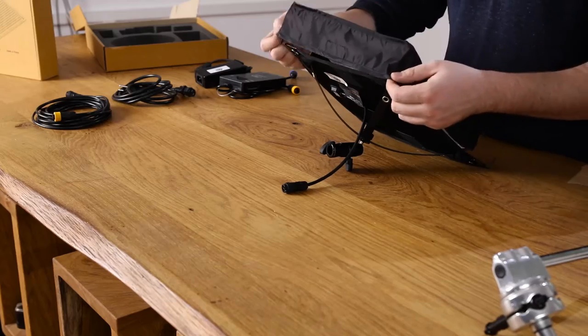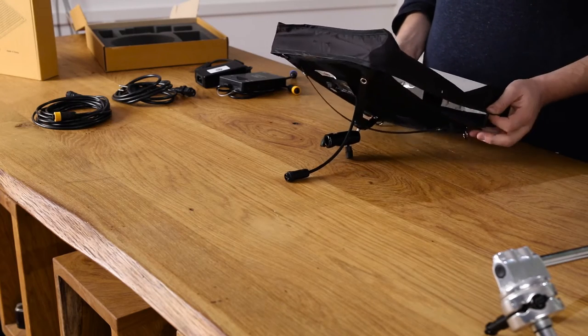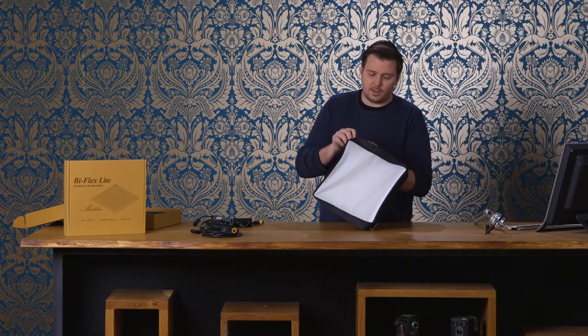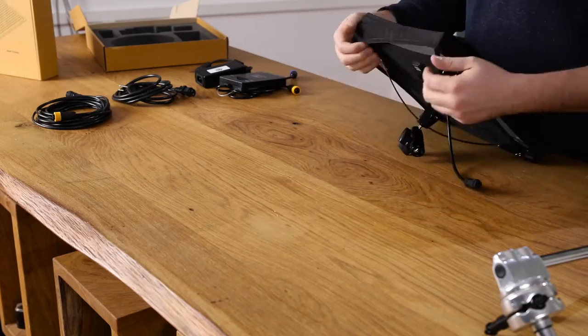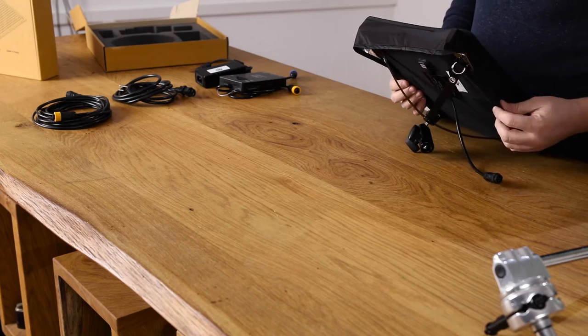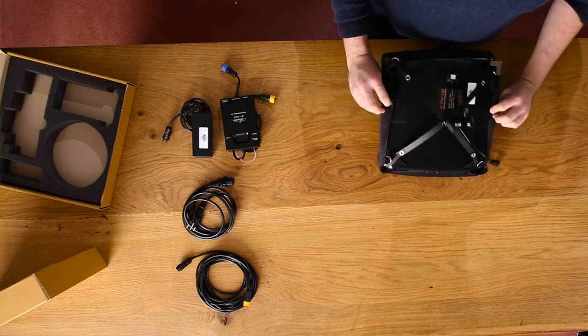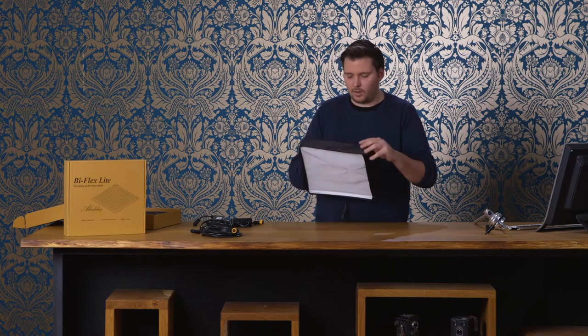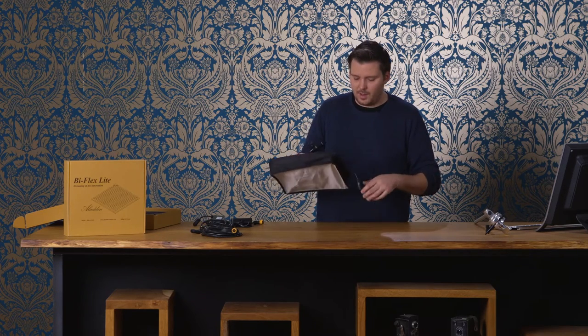So then I set up the diffuser — it's a little tricky, but it provides a very lightweight light solution without a lot of weight. You can put the velcro on the back, and as you can see that provides us a few centimeters or an inch of space between the panel and the diffuser.